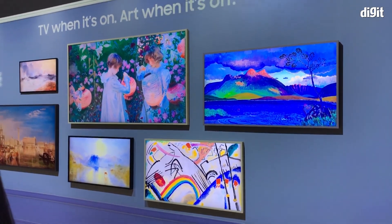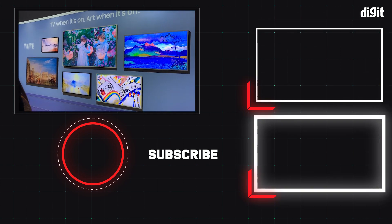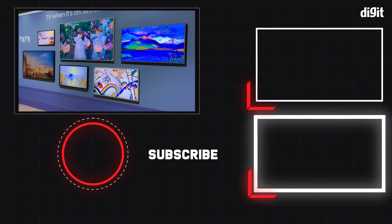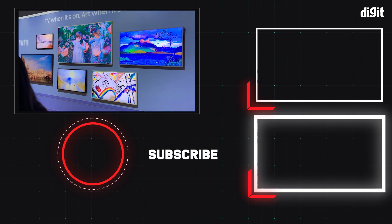So there you have it guys — that was a quick look at Samsung's The Frame. These are the different sizes of the physical frames themselves, and here are all the sizes that the Samsung Frame will be available in. Thank you so much for watching, and for more from the world of technology and CES, you can stay tuned to Digit.in.